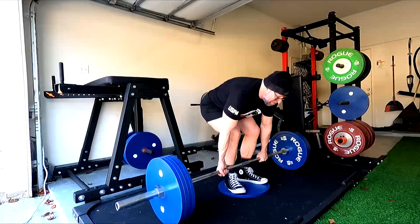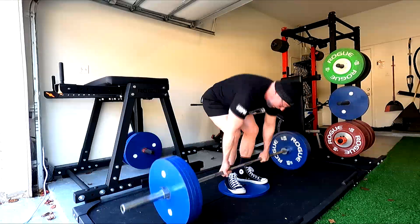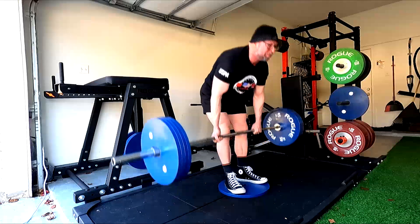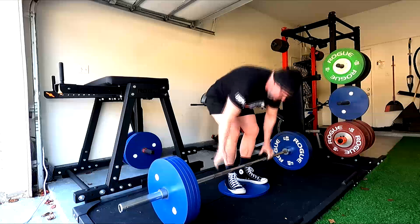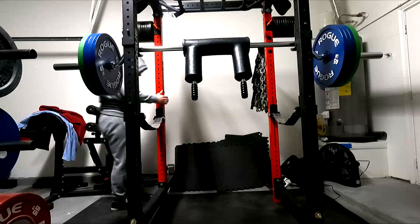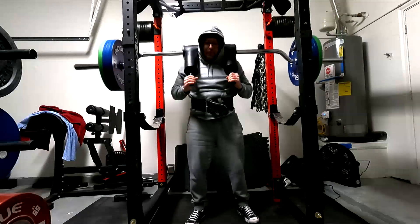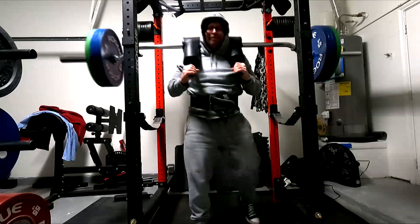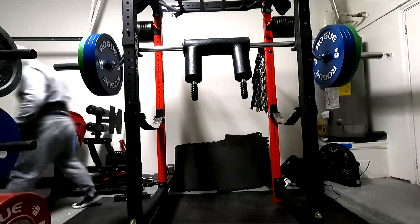For example, the deficit deadlift you see me doing here requires a higher rate of force production — you have to maintain peak force longer — so it improves your lockout. How about a two-inch block pull? It increases your speed off the floor. Why? Because your speed off the floor tends to be slow — you're slow the first three or four inches. A two-inch block pull has you pulling from just below where you're slowest, so you're generating force from that position. Similarly, if you're slow just off the chest, a board press addresses that. These are assistance exercises.